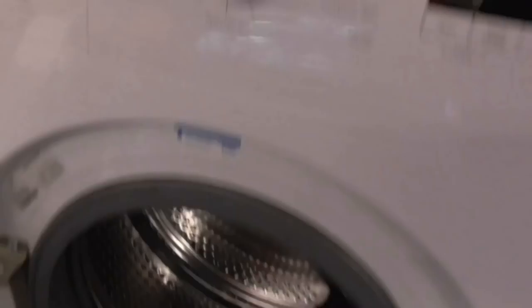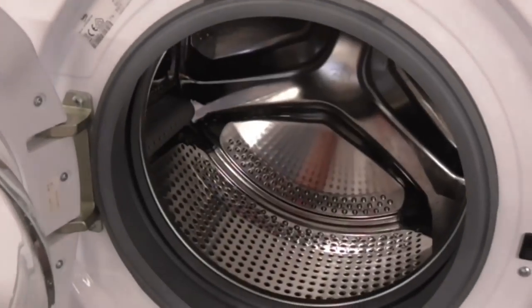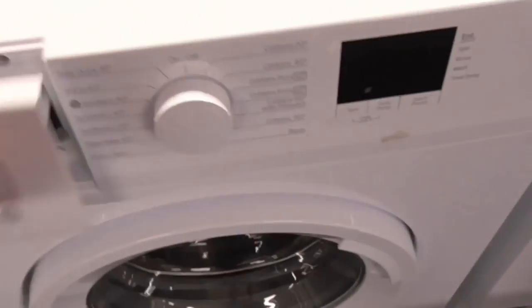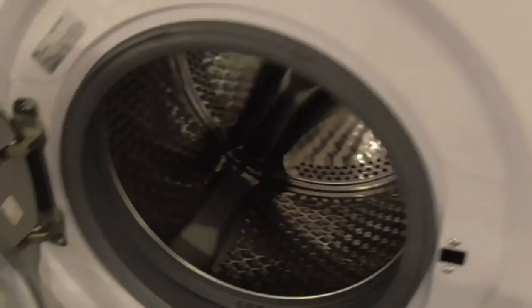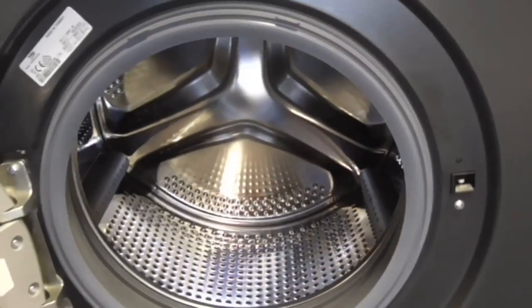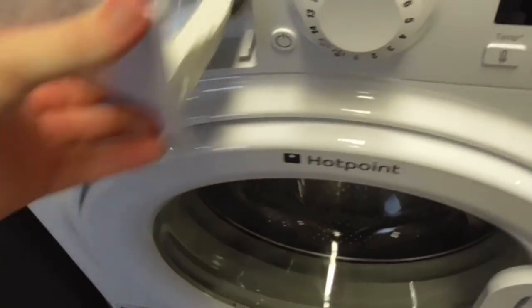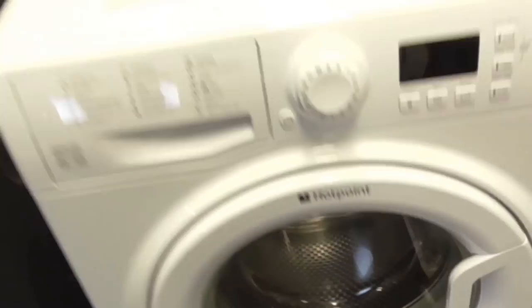There's a Beko 1400-spin approved care washing machine. Another Beko machine here as well. Then there's another Beko 8kg A-class free homecare washing machine. And another Beko 7kg A7000-series approved care washing machine — this one is a hot pink colour.